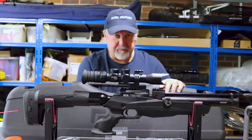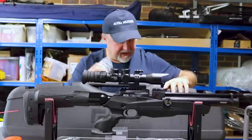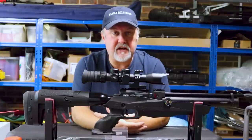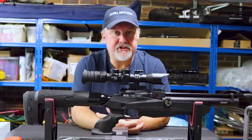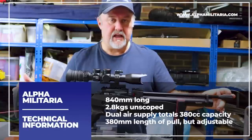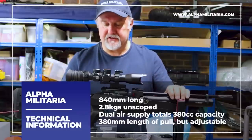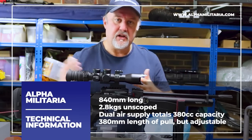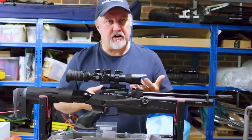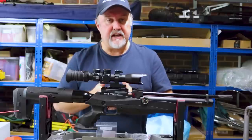You do get some goodies: a couple of magazines, a single shot tray, a Picatinny accessory rail which attaches underneath, and a hat. What we're going to do is run through the rifle as we usually do, zoom in on a few things in close-up, and then finish off by going down the range. The Reximex Myth is quite a compact rifle — 840 millimeters long without a silencer, and it weighs about 2.8 kilos without a scope. We're going to start at the back and work our way forward to talk about the key features, then cover the magazine loading, air filling process, and finally take it down the range.